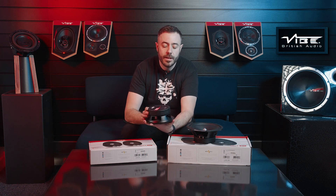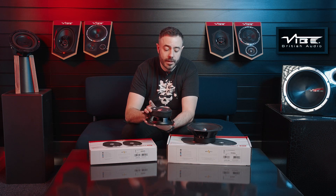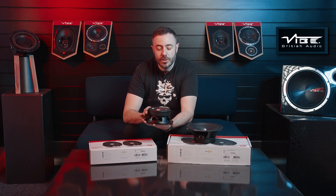Hey guys, and welcome to Quick Tips. Today we're looking at our Black Air 6 and 8 Pro M speakers. What we're looking at here are the rubber parts that we've added to this speaker. We have a custom tooled rubber boot which covers the magnet — this is designed to make sure that the magnet doesn't get any damage or any kind of water ingress when fitted in a car.